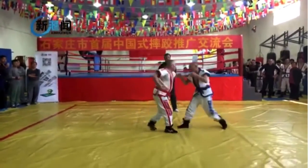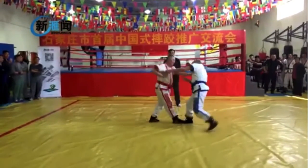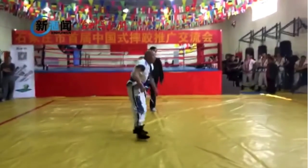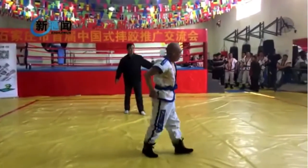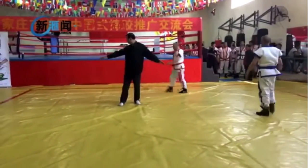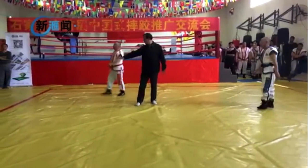Dude this is so cool, man. Imagine training this hand in hand with jiu-jitsu. Wow — I'm going to be in Changsha next month. I wonder if Changsha has a Shuai Jiao place.